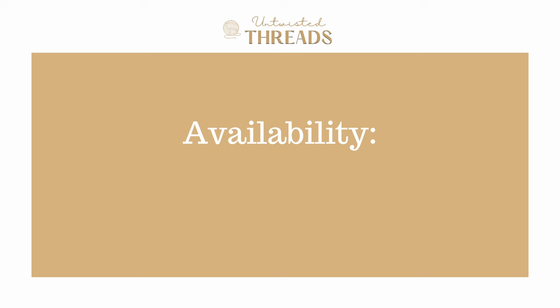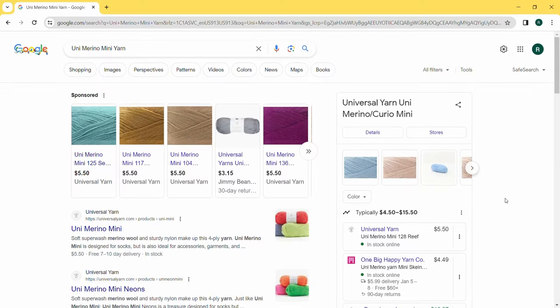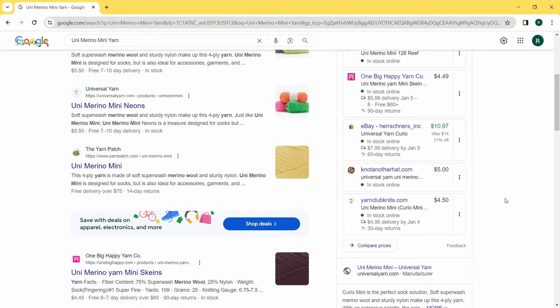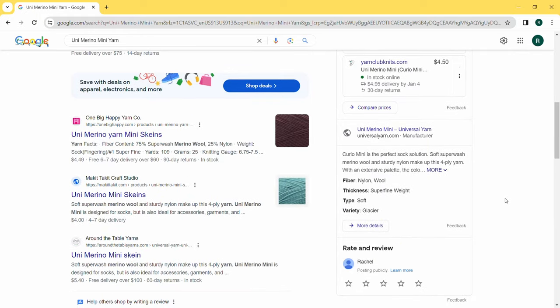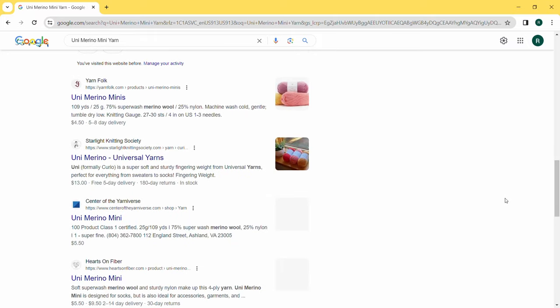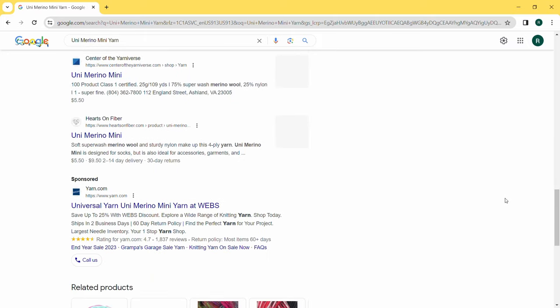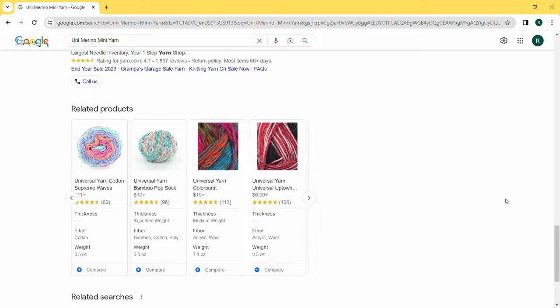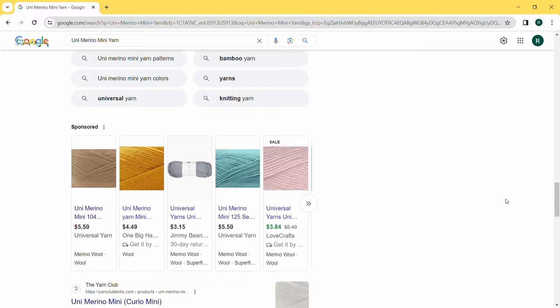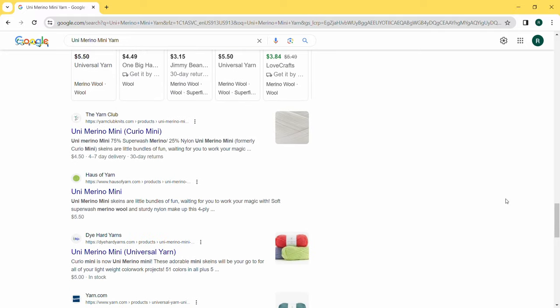For availability, we give Uni Merino Mini a score of 5 out of 5. Based on the east coast of the US, this yarn from Universal Yarns is pretty accessible. Not only can you purchase it from their website, but also on Lovecrafts, Webs, and a ton of other shops online in the US and Canada, which I really appreciate and love to see. It just makes me so much more eager to try out a yarn if it's more easily accessible.